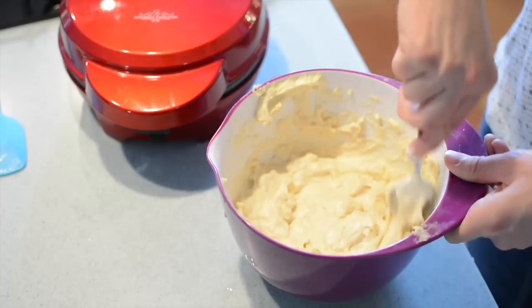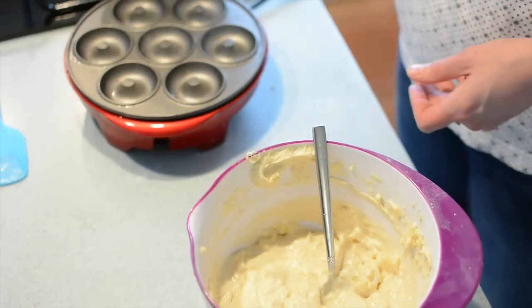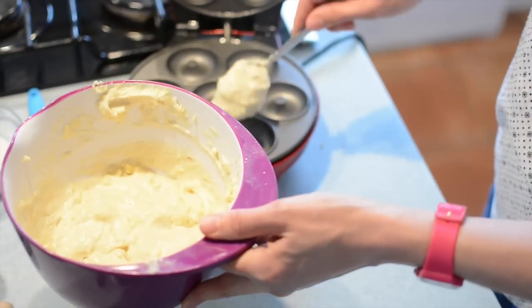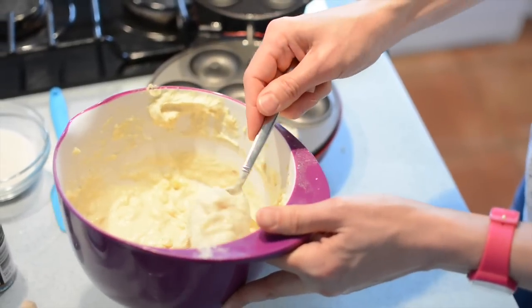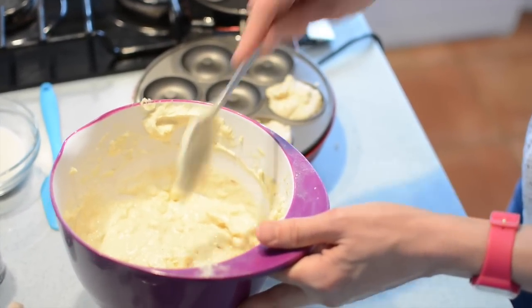Mix it all together — you're looking for that lovely dropping consistency — and I'm going to put it into the doughnut maker with a spoon this time. So much easier. In it goes. Don't worry if you cover the centre bit because it kind of gets punched out by the doughnut maker at the end, and what you want to do is bring it up just slightly above the level of the rings.